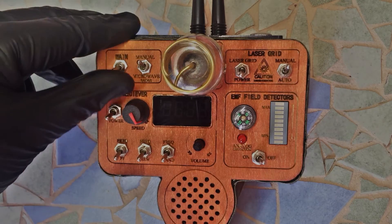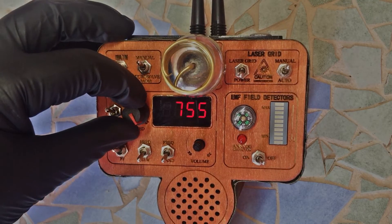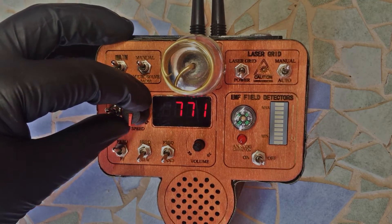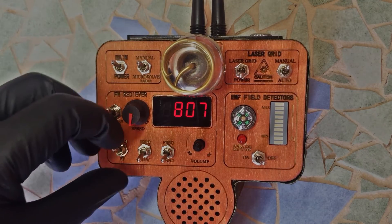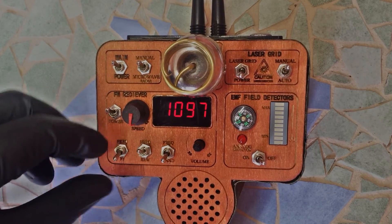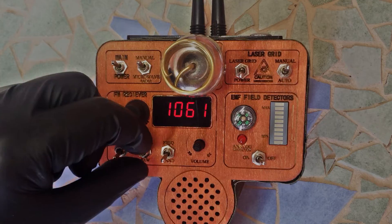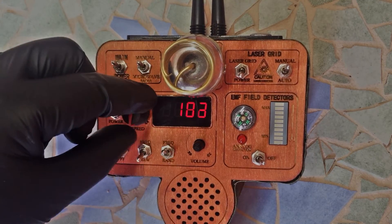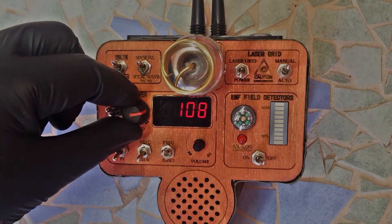And this is how it works. Switch on the detector unit, switch on the spirit box circuit and choose a mode. Forward. Reverse. And random. Simply change the speed with the speed knob and control the volume with the volume knob.